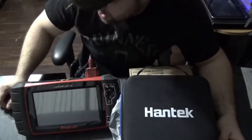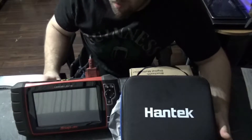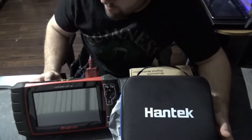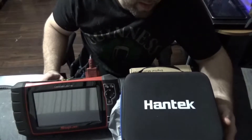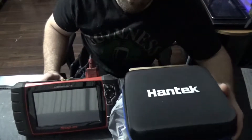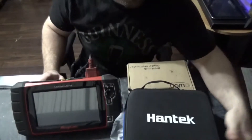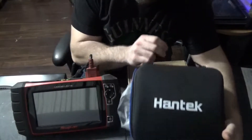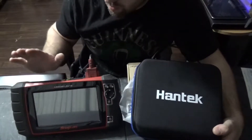Hi guys, welcome back to my channel. In my next video, coming up in about a week to a week and a half, I'm actually going to be doing a review on oscilloscopes. I went and ordered this Hantec with my own money — not paid for by anybody but me — this Hantec 1008D, and this is my Mortis Ultra.